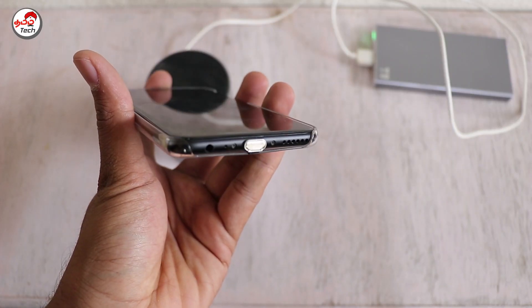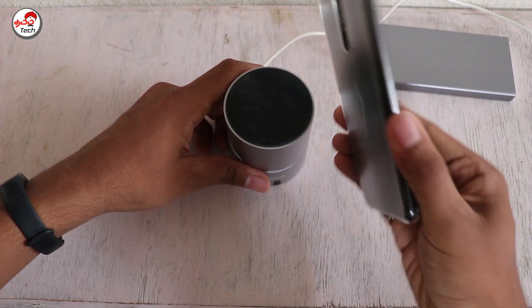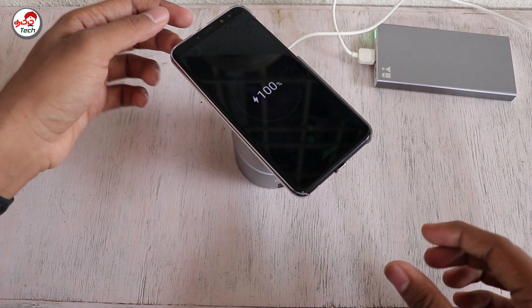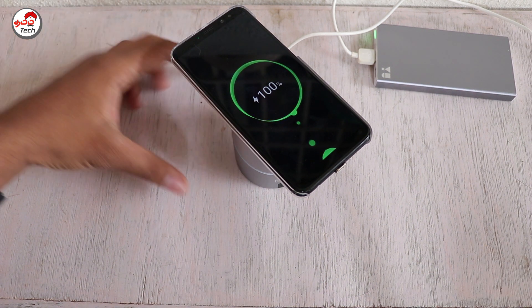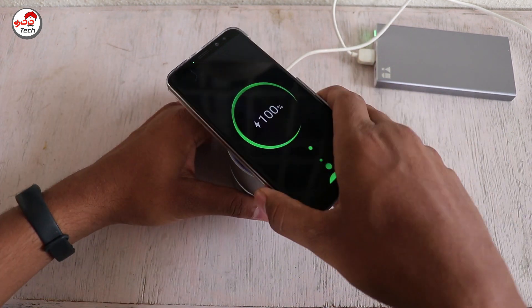The adapter is folded and we will cover the adapter. Now this mobile is ready to receive wireless charging. We place the wireless charging device on the charging plate, and the smartphone charges easily.